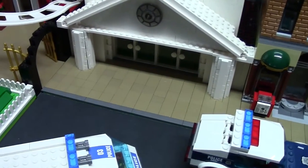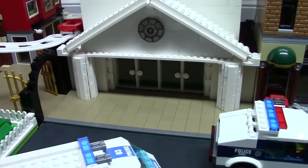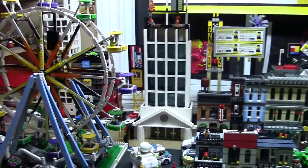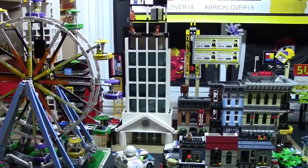Another thing I did was I added some tiles, which I think looks pretty cool at the front of the building. I like the look of that. And here's the final placement of it in my city — I think that looks very neat.